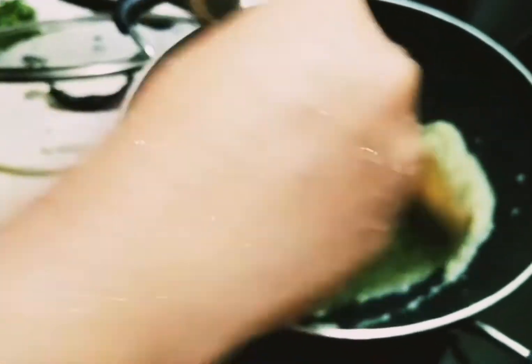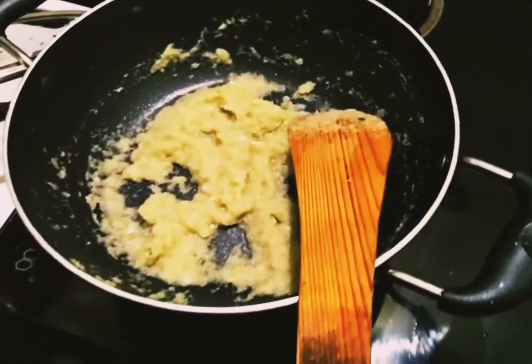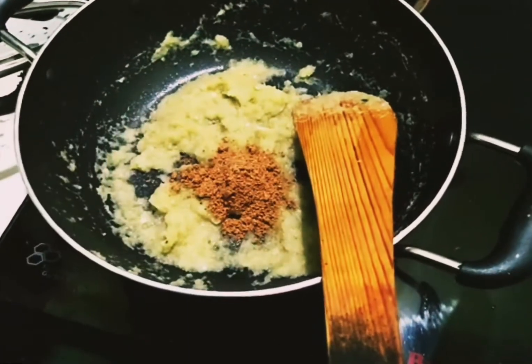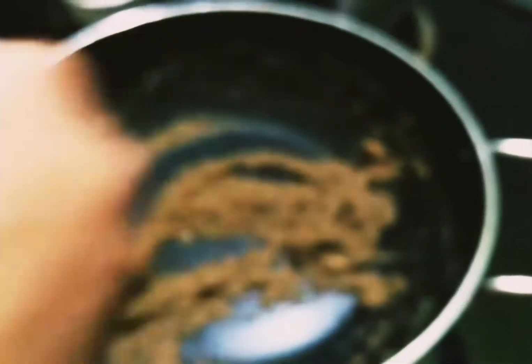I am ready to put a spoon in the pan. I am going to put a spoon in the pan. We will add some of the roast melon.